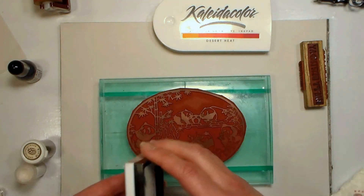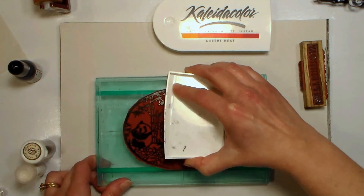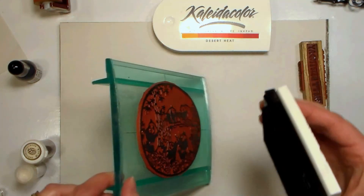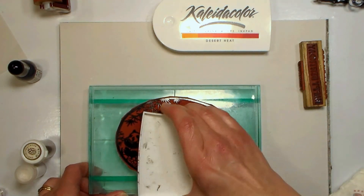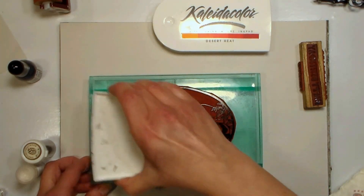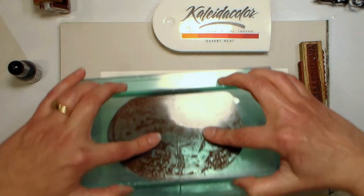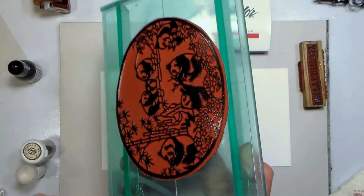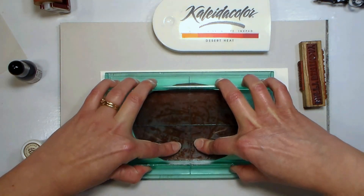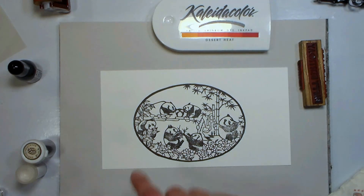I've got my stamp on a Crafter's Companion Rockablock. I like these curved mounts when working with large stamps because it helps me get a really good impression. This stamp has a lot of solid images, which can be tricky to stamp evenly. I don't have foam on mine — I just put a little Alien's Tack on the back and use it like that, so if we have some areas that skip I'll show you how to fix that. I like to push with my fingers in the middle as I rock it to get a lot of pressure. I got a pretty good impression, but there are some areas that did not stamp, so we'll deal with them in a second.